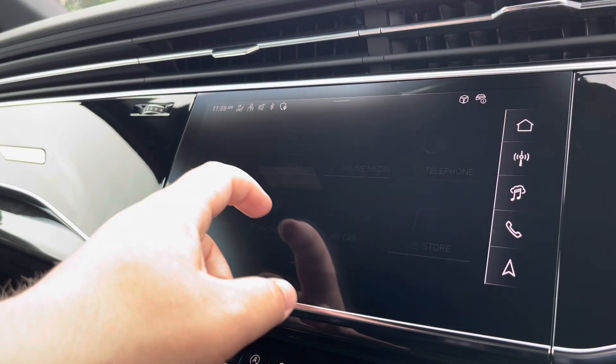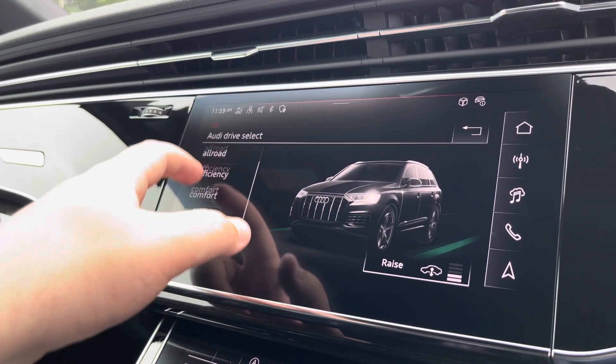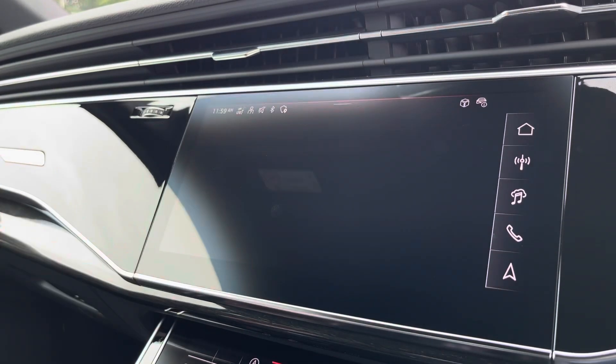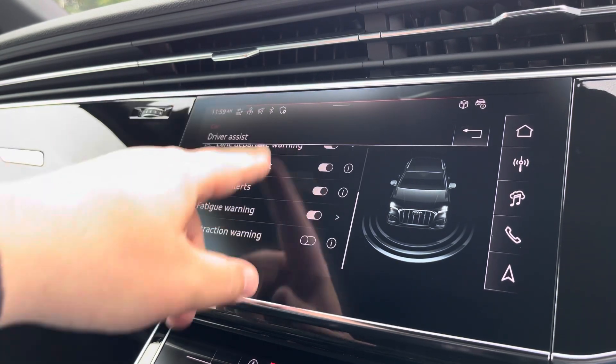Another great feature is Audi drive select, where you can choose your preferred drive mode between individual, dynamic, auto, comfort, efficiency, off-road, or all-road. We also have the driver assist system, which can be changed to your driving preference for any journey.